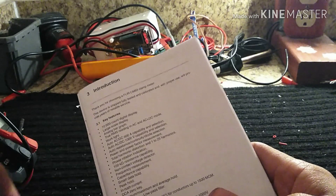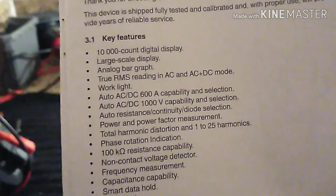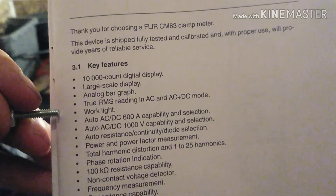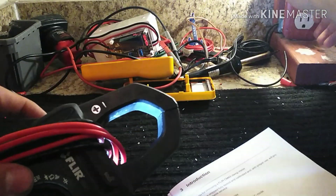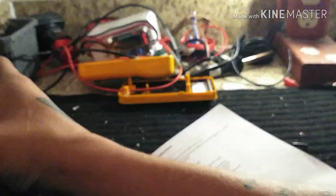That backlight is great when you're working in the dark, which in industrial — except oil and gas — you're always in the dark. There's also an analog bar graph and true RMS reading in AC/DC mode. The work light is super bright — watch this, you can see the light it puts out.